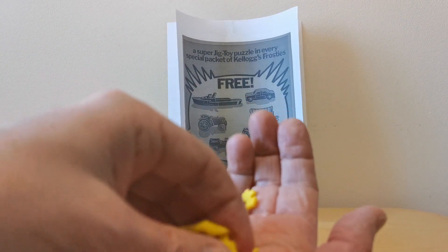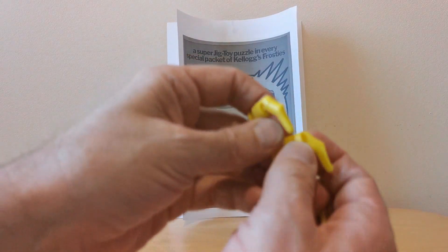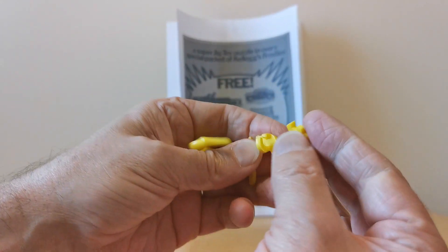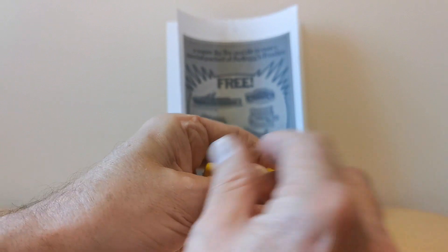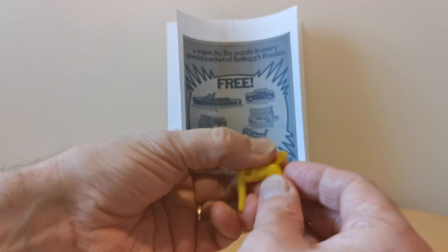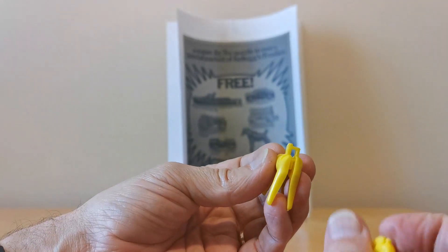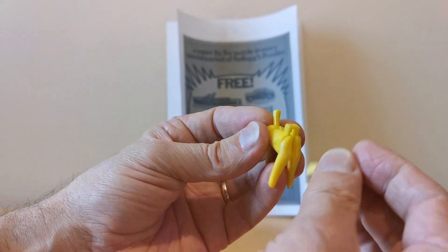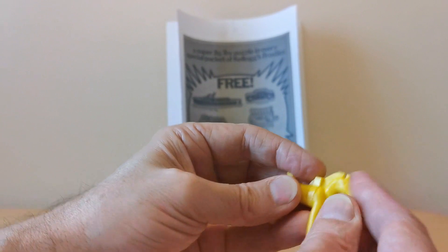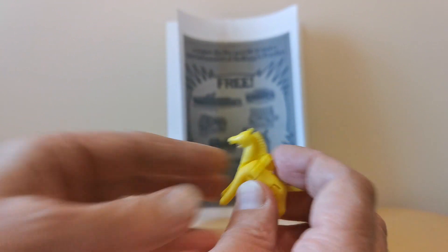Let's have another go at putting it back together. That goes in there - that's the tail. It joins in like that, that goes in there, and the head finally joins in. Got there in the end! Quite fun, these little jig toys.